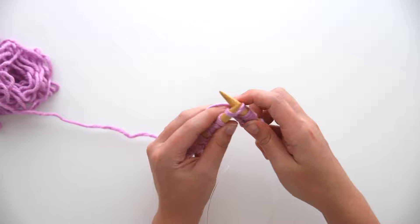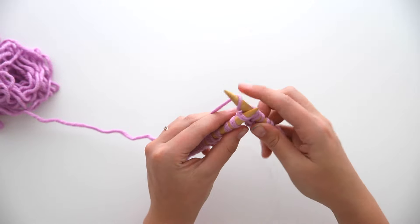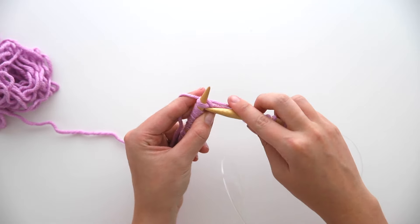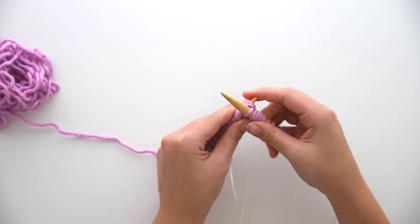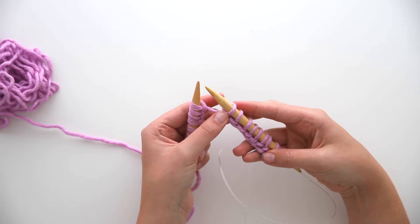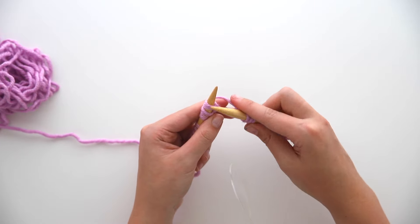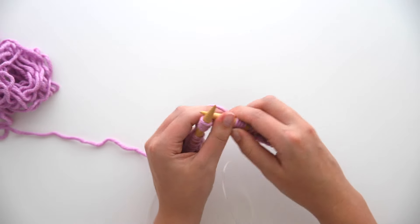That's all there is to a knit stitch: insert, yarn over, pass through, slip off. Just keep going like this for all the stitches on your needles. If you don't have even tension — some stitches tight, some loose — don't worry about it right now. You're just getting the hang of things. You can really manhandle this yarn; just try to get the general movements down. Insert your needle through the center of the stitch, yarn over, pass through, slip off.